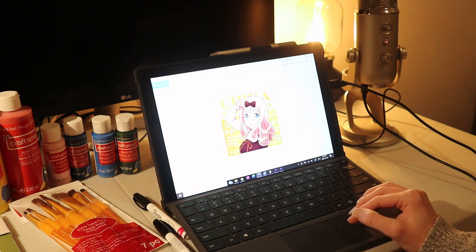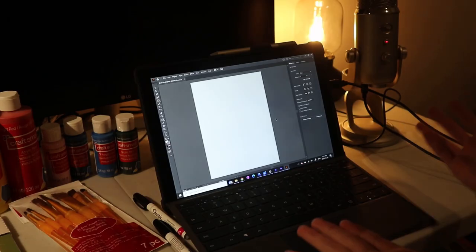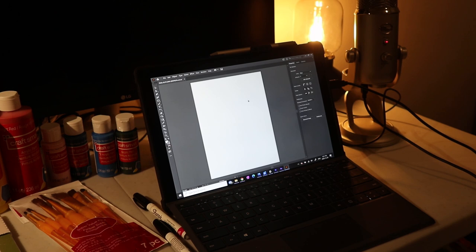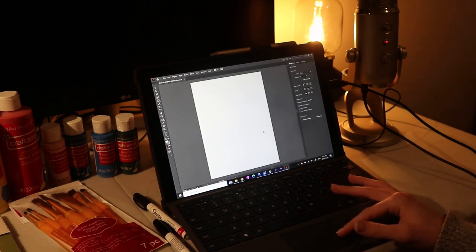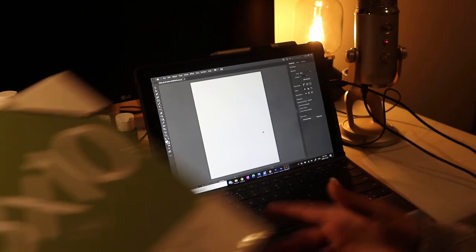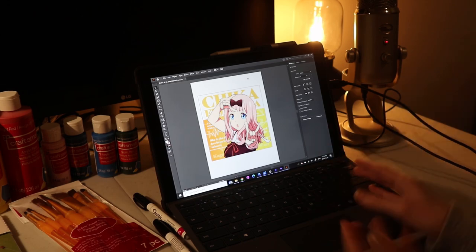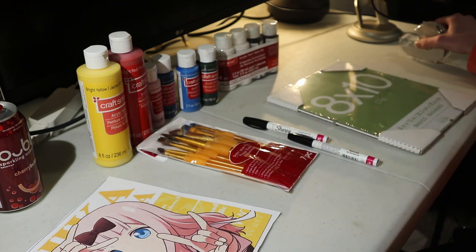This photo probably won't be super high res, but it's the only one I could find of this pose for Chika. I'm opening up the picture in Illustrator — you can really use any photo editing software. I just thought it'd be nice to size out my photo since I have 8x10 inch pieces of glass. I resized it to 8x8 and now I'm going to print this off. So I have my picture of Chika printed off and I guess now we can get started.